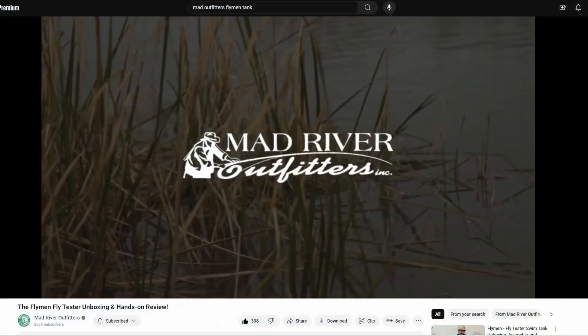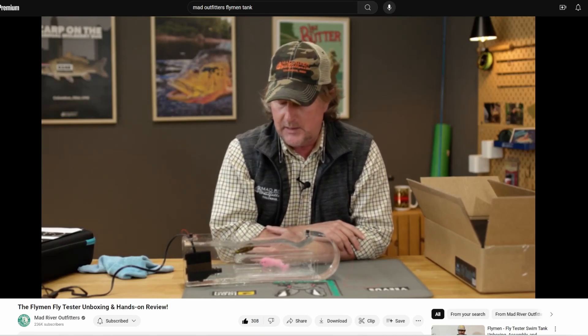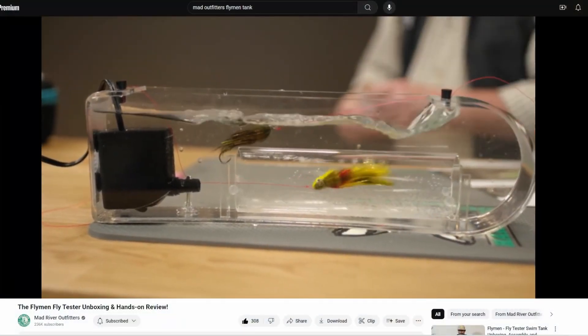While working on this project I came across an interesting review by a guy from Mad Outfitters. It really helped me understand how the fly tank functioned. One thing he mentioned that's important to bear in mind is that the tank gives you a good idea of how the material looks in the water, but it doesn't give you the full scope of your fly's action when retrieving it. For instance, the fly acts differently when you pause between retrieves, and you don't really get a sense of that because it's constantly being pushed by the current from the water pump.